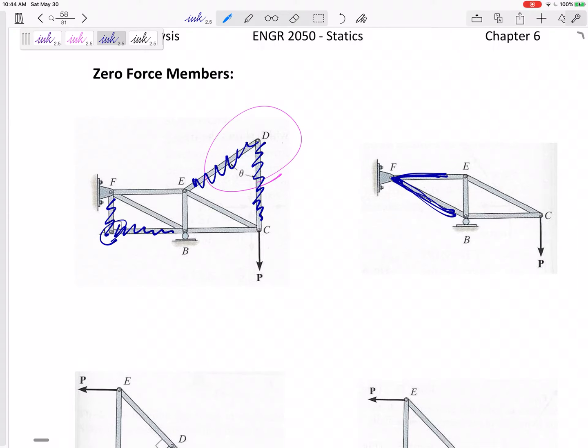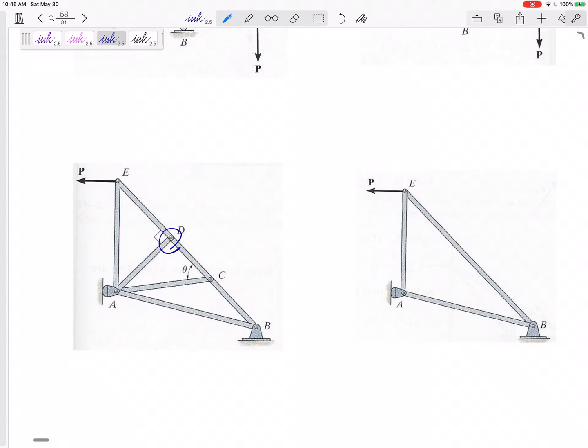How about this one? I look at joint D and see a joint that has three members attached to it, two of them collinear, making the third one a zero force member. This member is a zero force member due to joint D, and it doesn't matter what's on the other end — if one end tells you it's a zero force member, then it is. How about joint C? Three members, two collinear, so the third one is a zero force member. You could erase it completely. Even if you didn't notice it, the method of joints or method of sections would have eventually solved those to be zero.